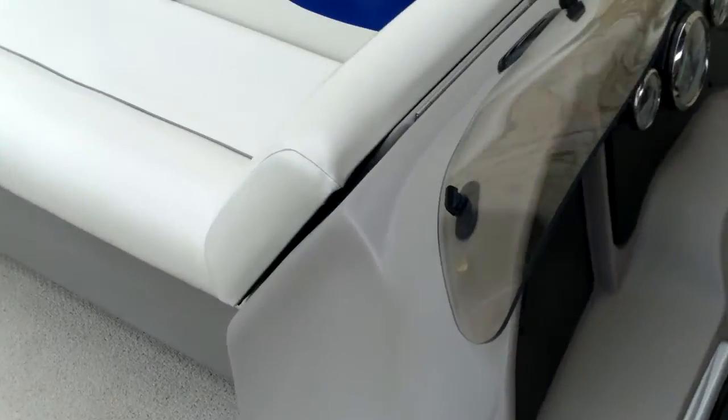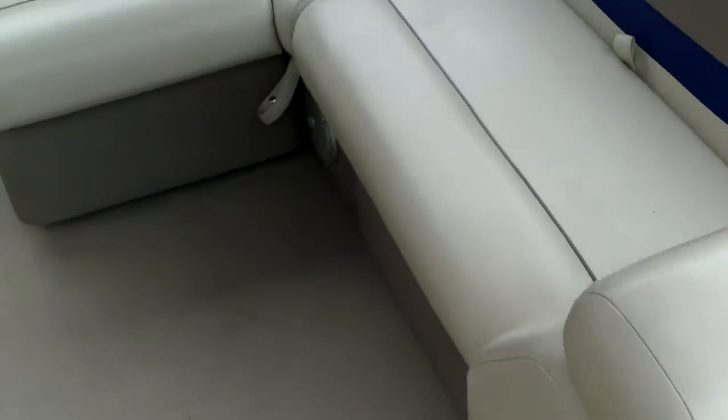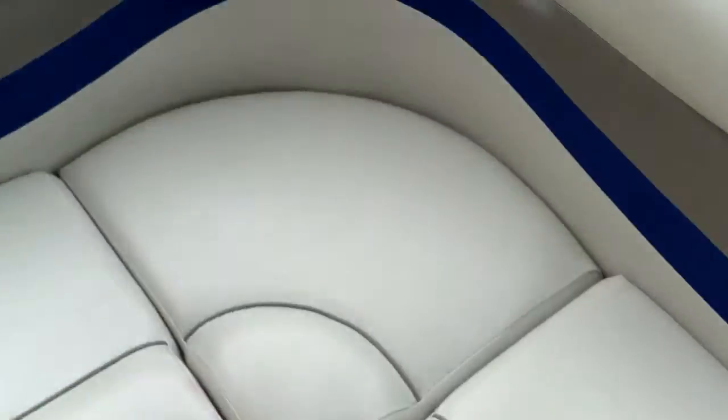This is a rotocast console. Excellent upholstery, as you can see — it's in great shape. Carpeting's in good shape. Storage underneath; there's no wood in the seat bases — you can see it's all rotocast components. Nice side gate there, so you've got three different entries: port, front, and the back. Good storage under these as well, and also your changing curtain right here — a nice privacy enclosure, so if you want to add a port-a-potty or just have an area to change, you've got it right here.